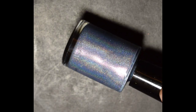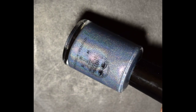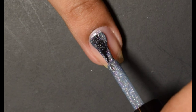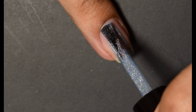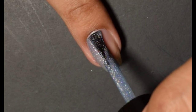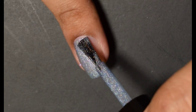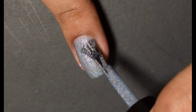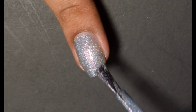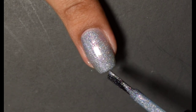Up next we have Crystal Knockout Heart of the Witch. The inspiration is the movie The Craft, which I totally love. The official description is a blue lavender hollow base with a red gold aurora purple and gold iridescent shimmer, holographic micro flakies, and iridescent blue flakies. There is a 160 bottle cap on this one and the price is $13.